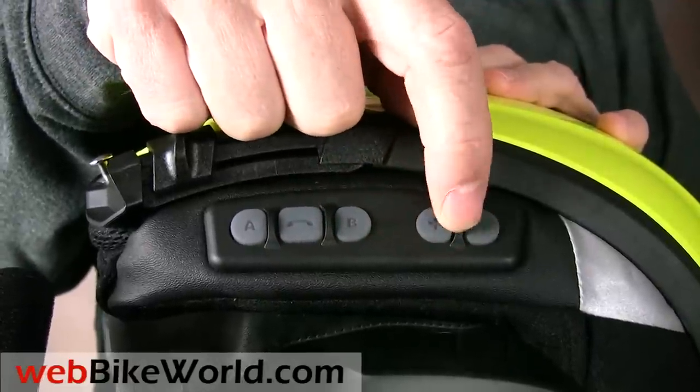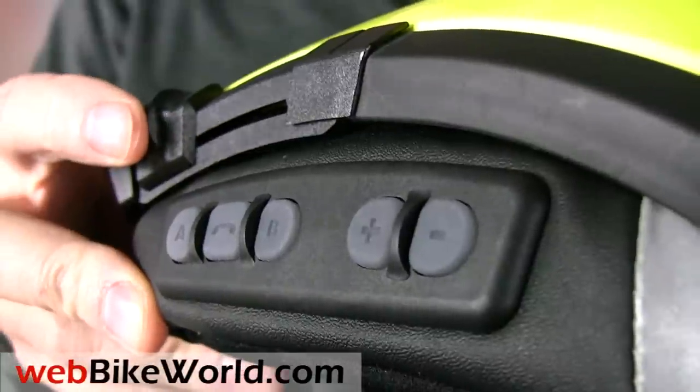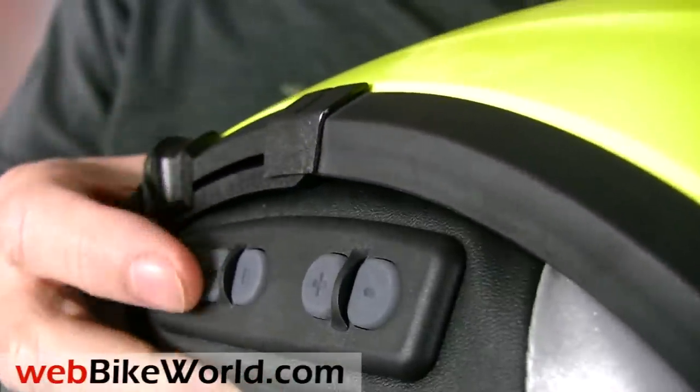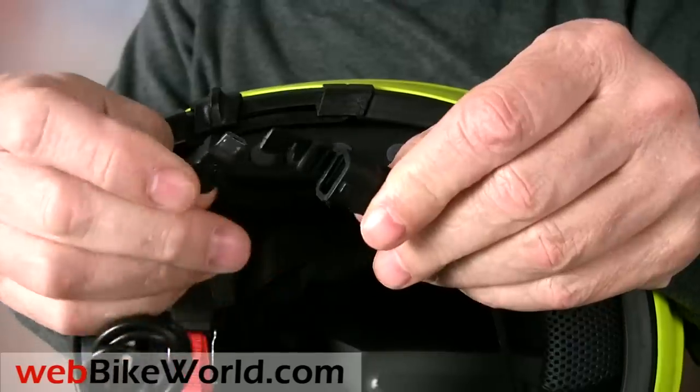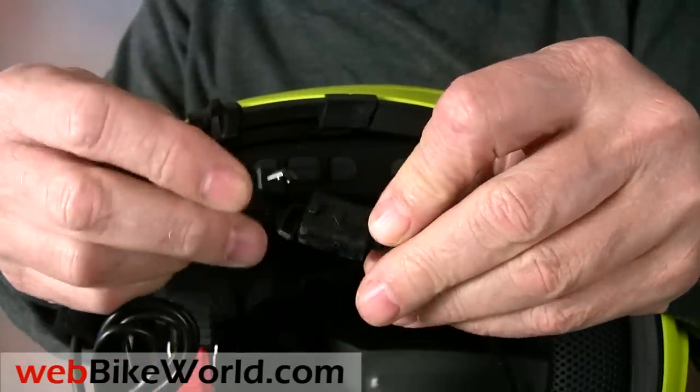Fortunately, once the system is paired and operating, you don't really have to access the buttons too often. By the way, the SRC has an attached USB cord used for charging the unit, and a wired MP3 player or other device can also be connected using the cord.